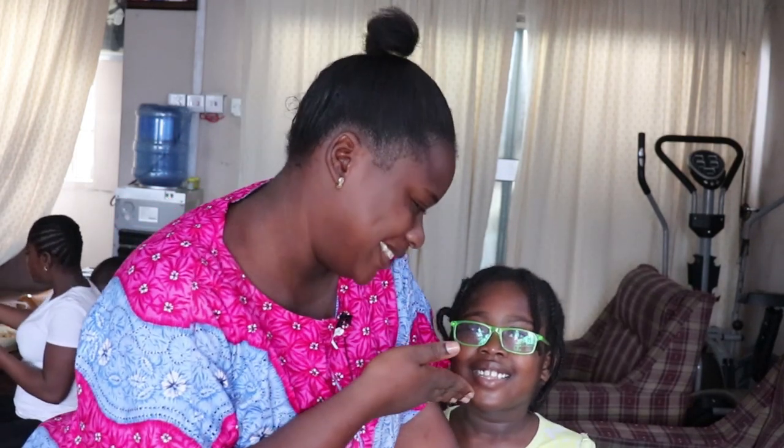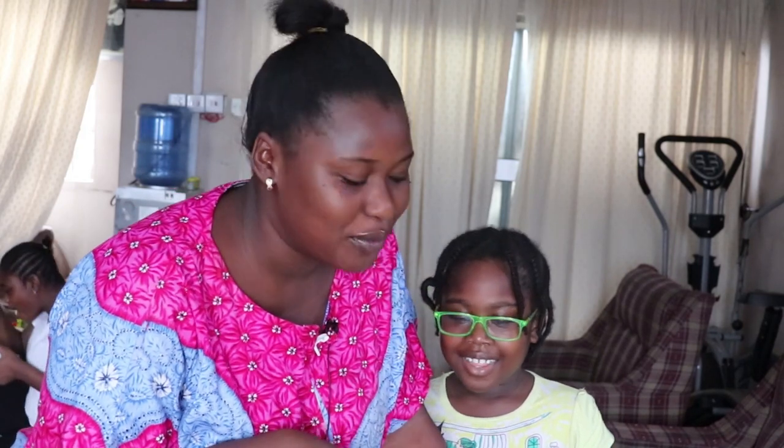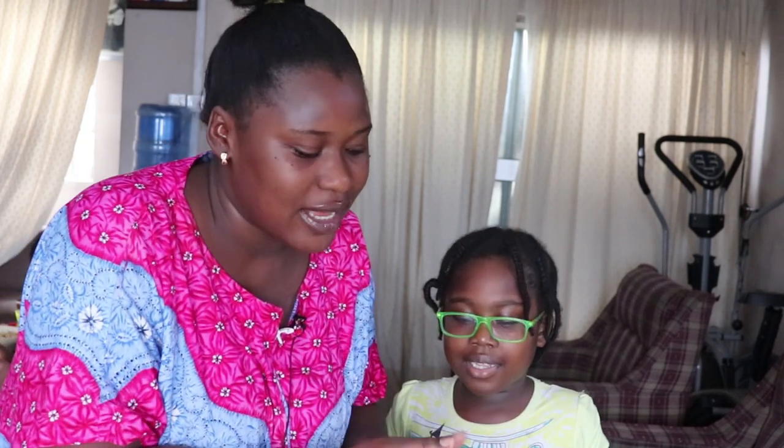Hi guys, welcome back to my channel. I'm Temi Banjo, and this is Yemisi. Today we are going to be making shrimp pancakes for you — keto shrimp pancakes, keto compliant everything. Today our ingredients are here and we're going to show you guys how we make shrimp pancakes.